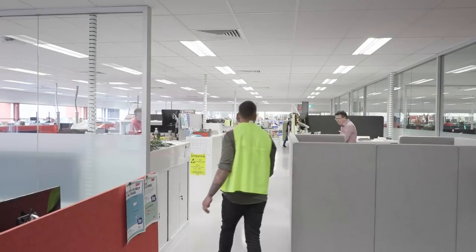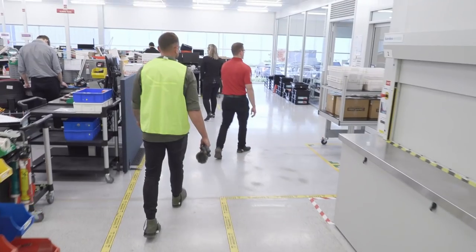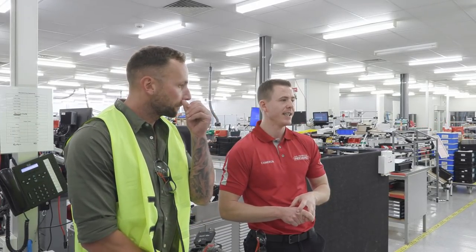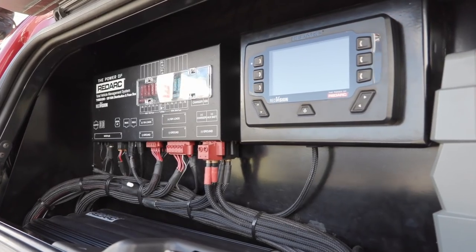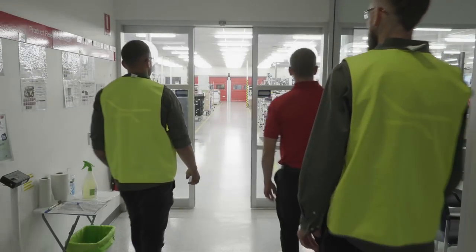Should we bang that high vis on and get into it? Let's do it. With over 40 years of experience, Redarc is Australian manufacturing at its finest. Specializing in inverters, power supplies, battery chargers, and of course, trailer braking systems. We all know they're at the top of their game, but a premium product comes with a premium price. So in a market with dozens of options, we're here to find out whether or not it can be justified.